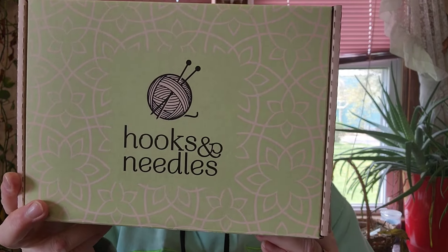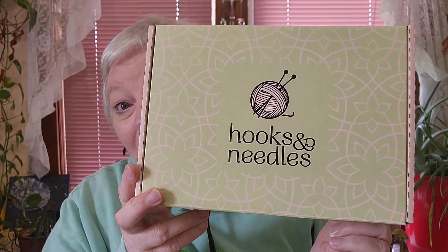Hello everyone, it's the net with Charm Grammy Crochet. Today is another sponsored video. I was asked to show you the hooks and needles kit from hooksandneedles.com. They sent me two kits — one is a crochet kit and one is a knit kit.